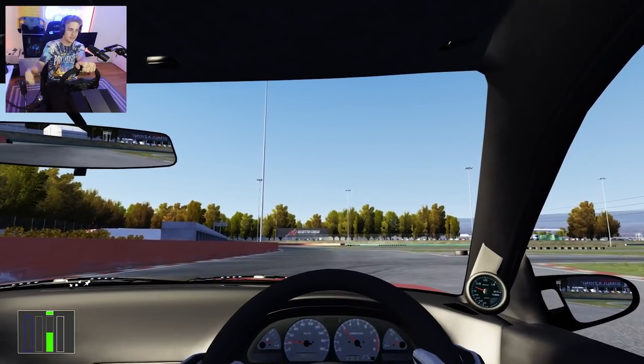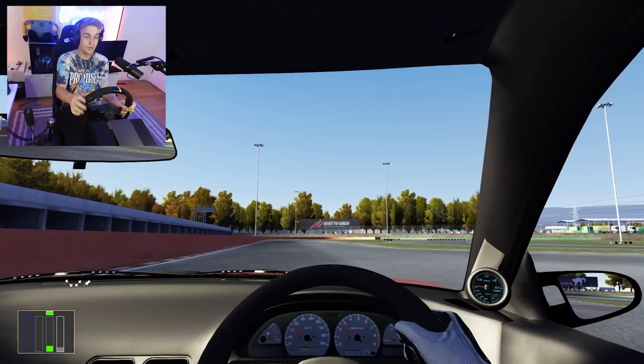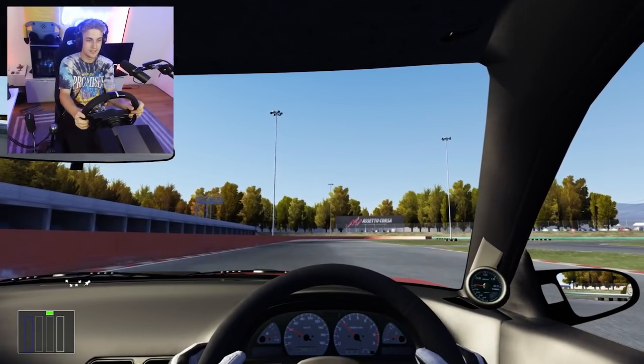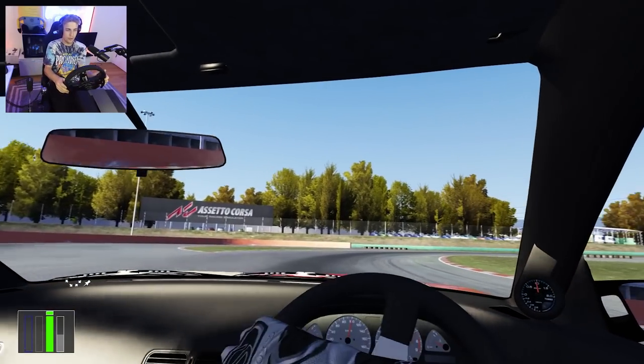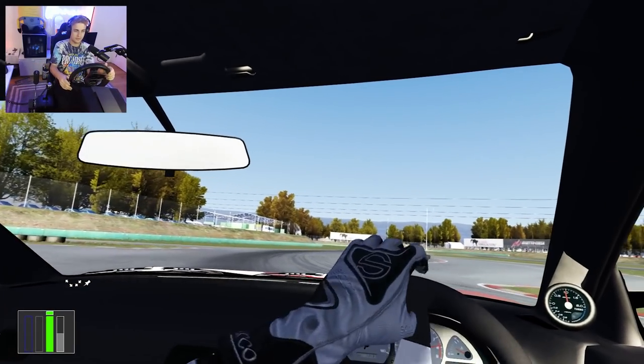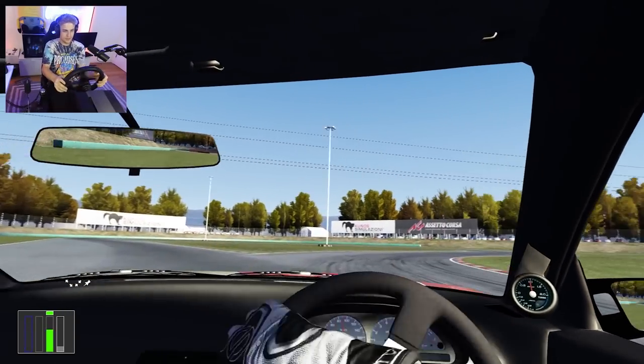The real reason I got the sim was to actually practice drifting accurately. With my old Logitech setup it was fun — a hell of a lot of fun — but it wasn't accurate. Being able to actually feel the pull of the car, the weight shift during drifts, is huge when it comes to drifting.